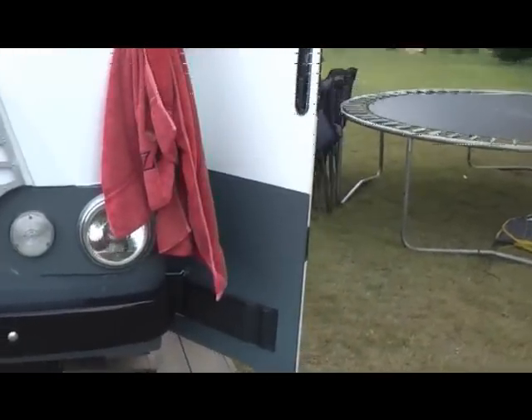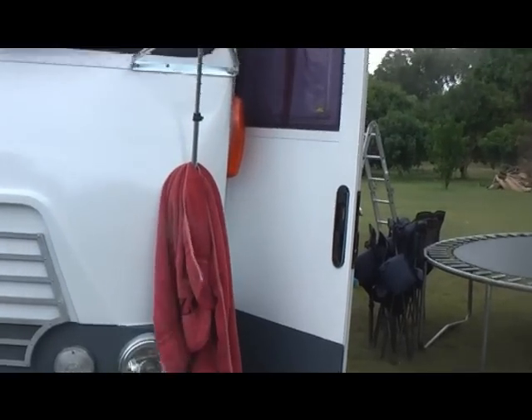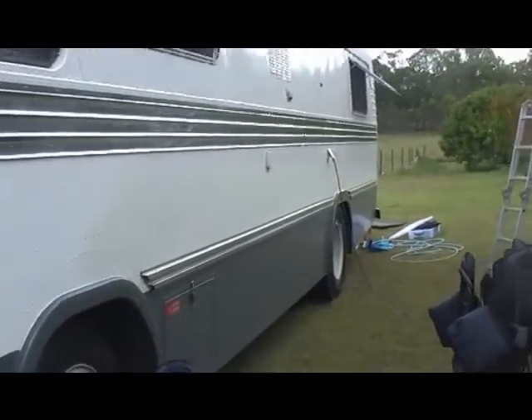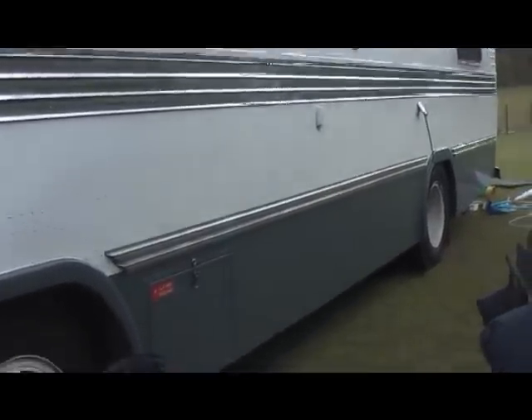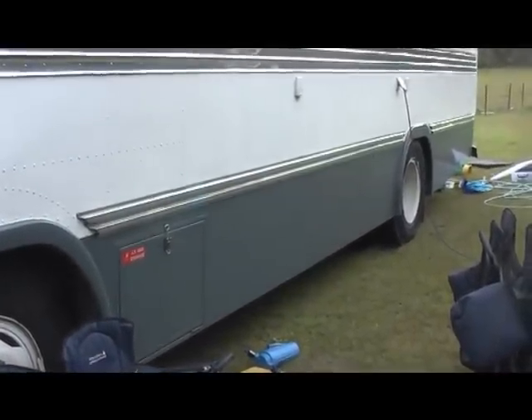The door is grey and white as well to match. Courtesy of the wonderful guy that painted the bus — well, David painted it with him. David did all the prep work and then the guy that spray painted it — that's his business, sandblasting and painting — he did a fantastic job.